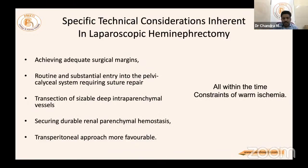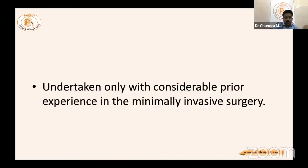Specific technical considerations in laparoscopic hemi nephrectomy include: achieving adequate surgical margins, routine and substantial entry into the pelvic calyceal system requiring suture repair, transaction of sizable deep intraparenchymal vessels, securing durable renal parenchymal hemostasis, a transperitoneal approach being more favorable — all within the time constraints of warm ischemia — undertaken only with prior experience in minimally invasive surgery.